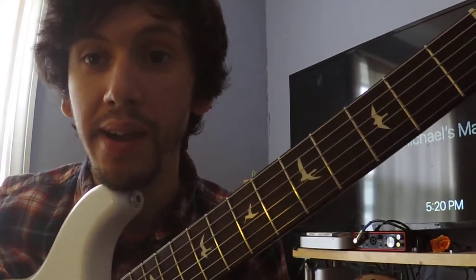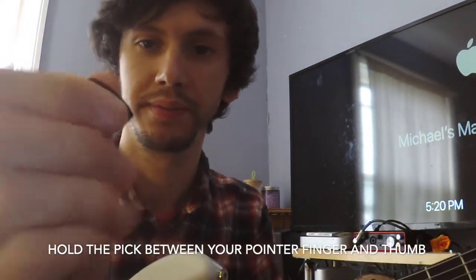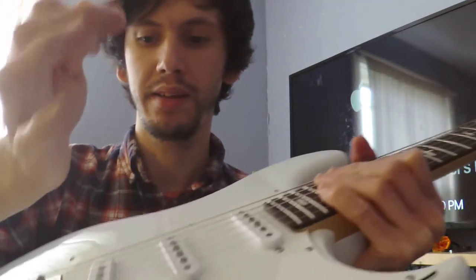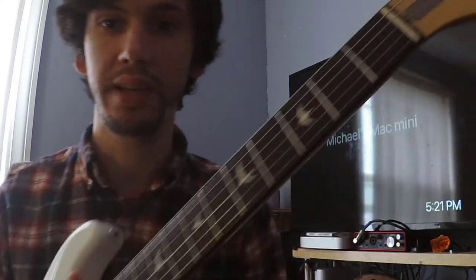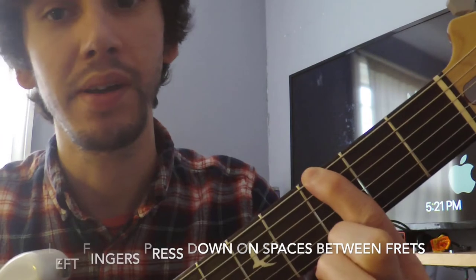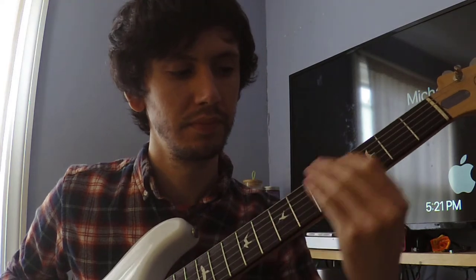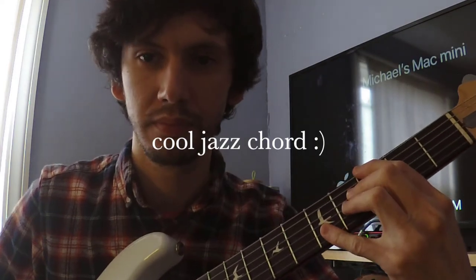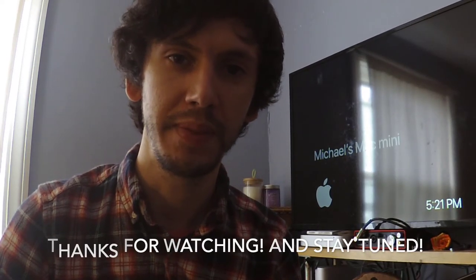So just to summarize: practice what we went over. Right hand — pick, hold it perpendicular to your thumb in the same direction as your pointer finger. Take that right hand, place it right on the bridge, and use a crane motion to pick each string. Left hand — push down between the fret bars and pluck the same string to get a note. Thank you for watching — stick around and stay tuned. The next video will be talking about tabs and guitar music.